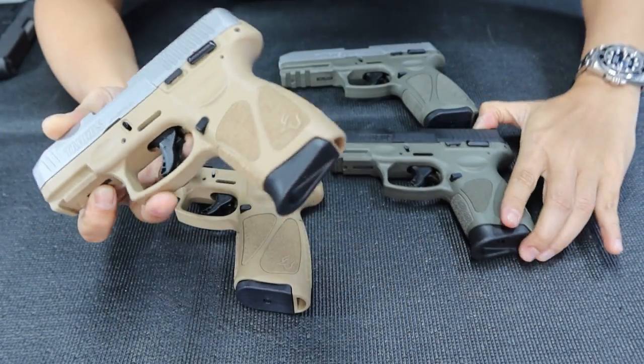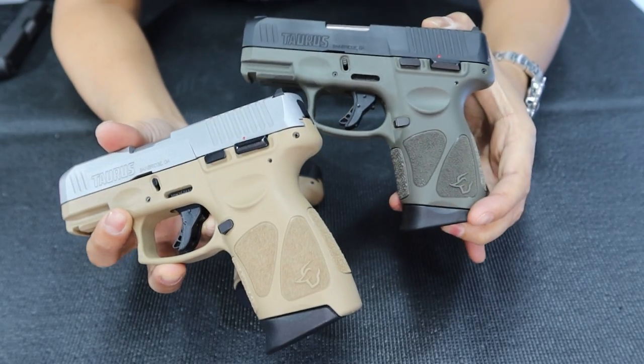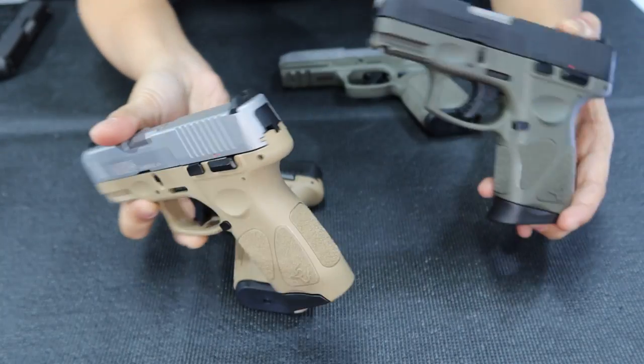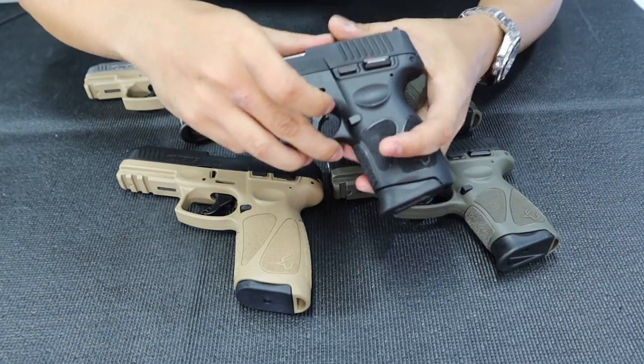So again, I'm gonna show you the difference in colors. This is the Tan on my right and this is the OD Green on my left. For comparison. Nice, right? Beautiful. And of course, the ever-popular black — top-selling, number one color of the G3.